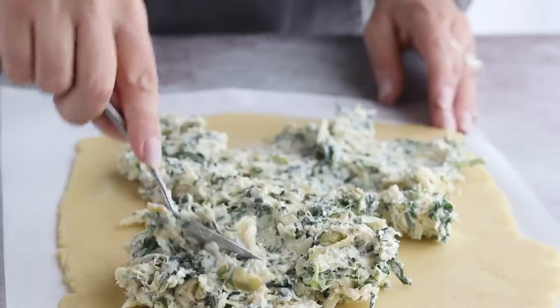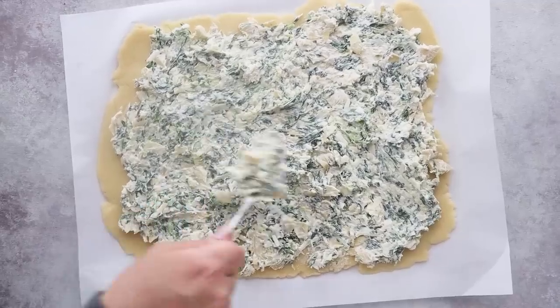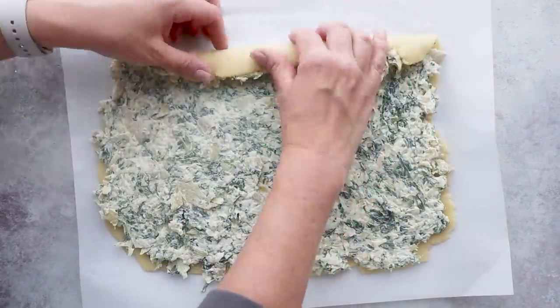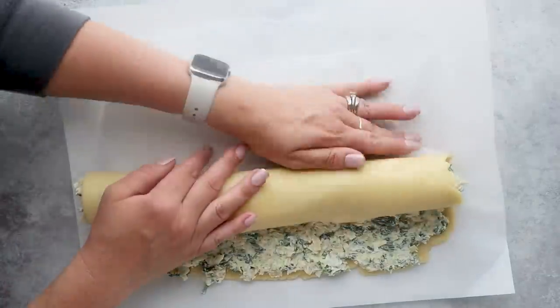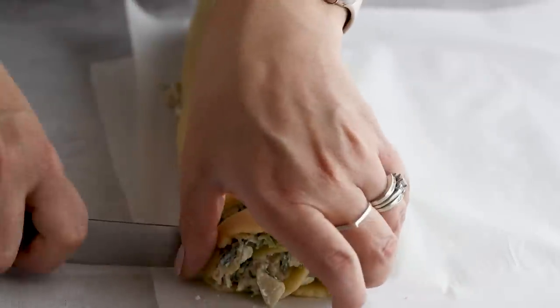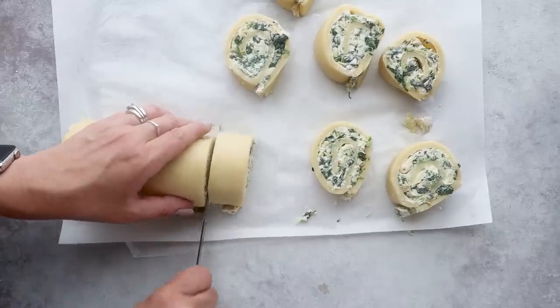Plop on your filling and spread it out evenly. This is essentially just spinach artichoke dip, so if you have any leftover, you could heat it up and use it as a dip. Roll it up using the longer side so that you end up with a longer tube. Using a sharp knife, cut your buns into one-inch slices. If you used the shoe box and Tic Tac measurements, you should end up with nine buns.